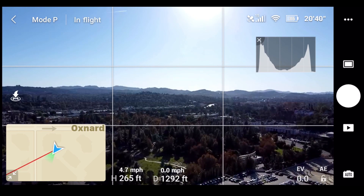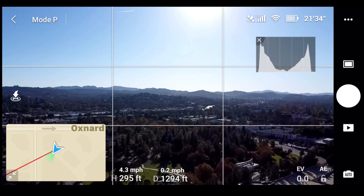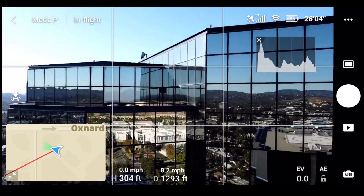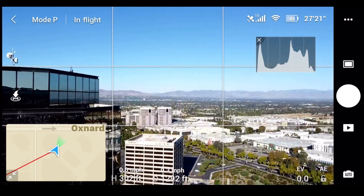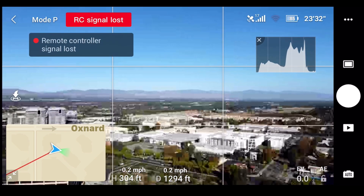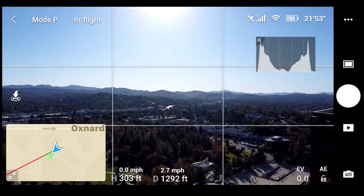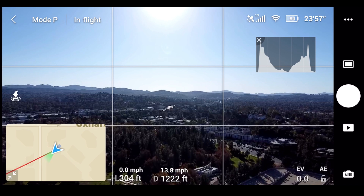250 feet — 300 feet. Hovering at 300 feet and then panning. The feed looks to be okay, there is some stuttering. Aircraft signal interference, RC signal lost. That's good enough for me — I'm heading back home.